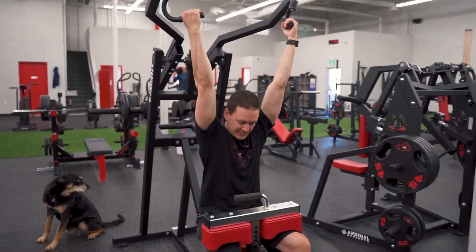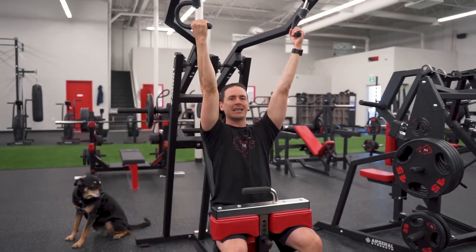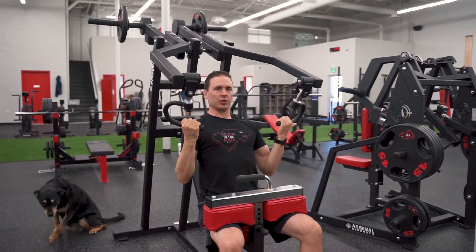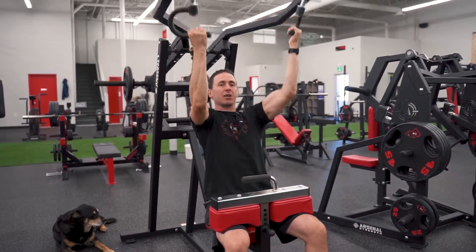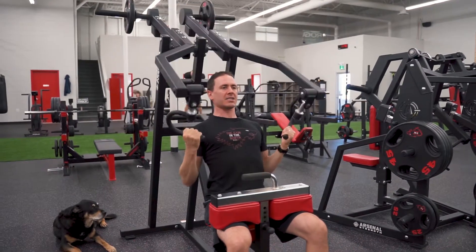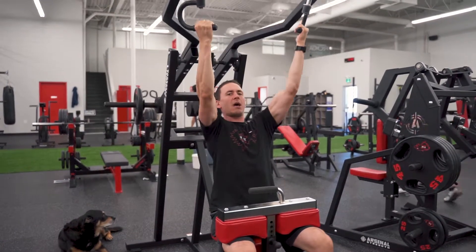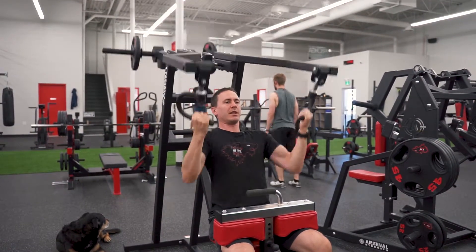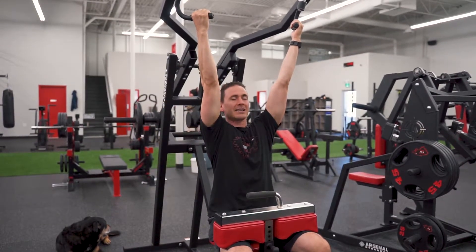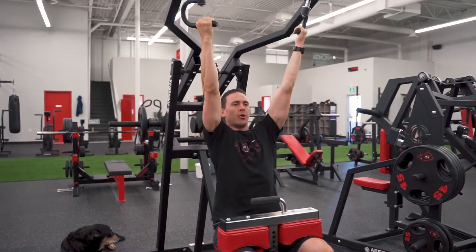Bring those knees under, head and chest up, nice and tall. Lean back slightly and focus on pulling with your back, squeezing your shoulder blades together as you pull through. Nice and in control — controlling it on the way down and the way up. Focus on getting a nice pull into that back. We're going for about 12 to 15 reps. Make sure you're breathing: exhale as you pull down, inhale as you let it up.